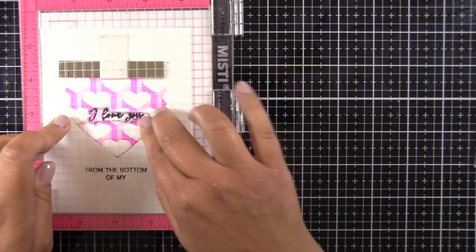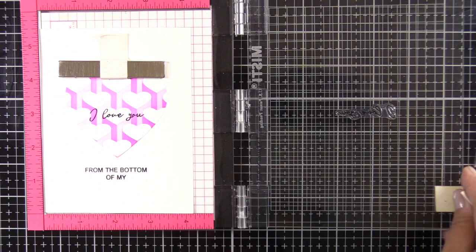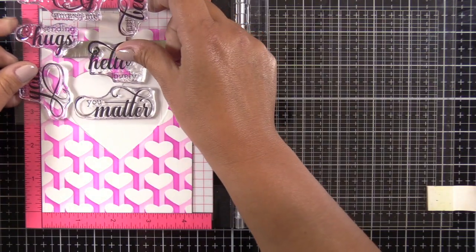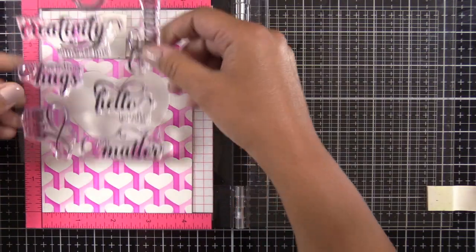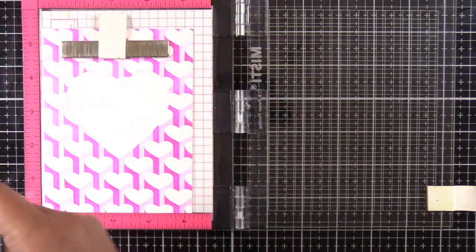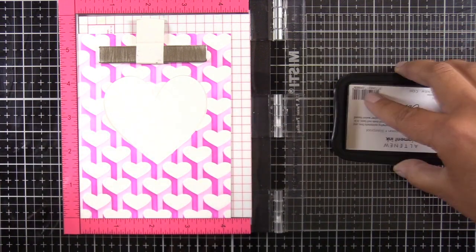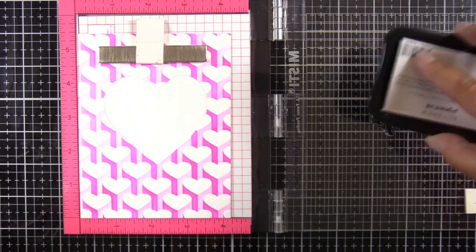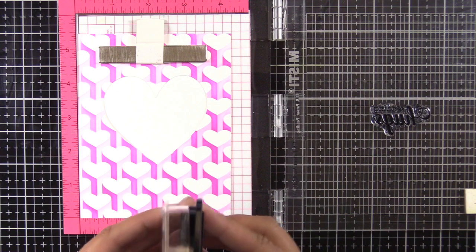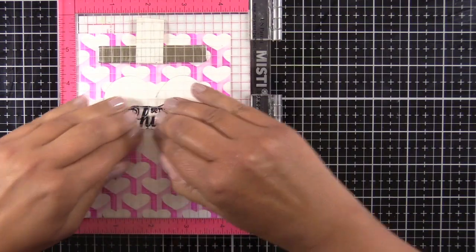The only thing that would make it even better is if it was alcohol marker safe. This 'I love you' stamp is from the All the Hearts stamp and die bundle and I'm just choosing which sentiment fits best — that one is from the Fancy Greeting stamp set. I'm stamping again in Obsidian Black, but I don't end up using this card panel either because to me it just looked super boring.